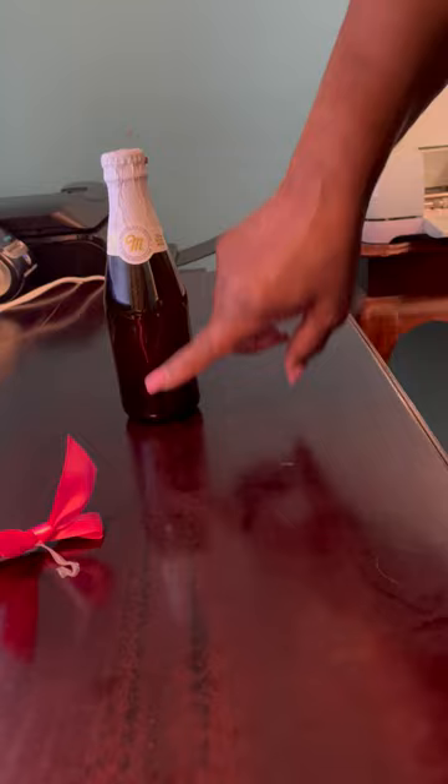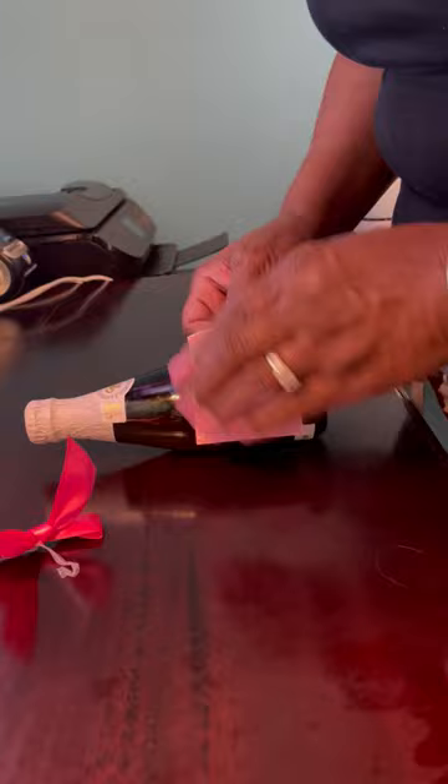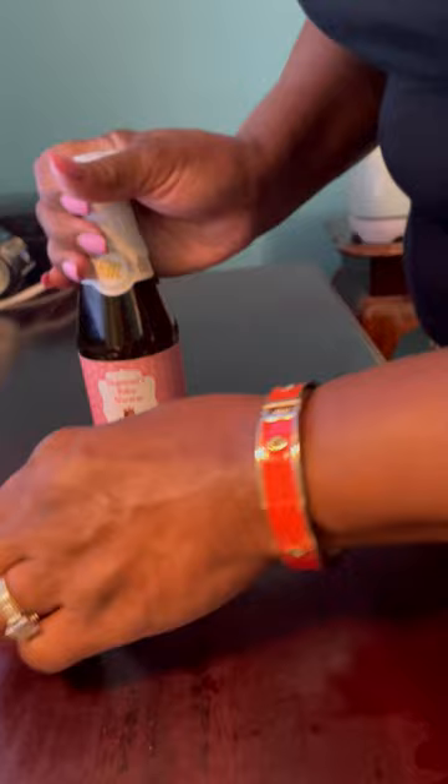Now I'm going to use my tweezers to remove the backing. I always use the M so I can use it as my guide for the center. I just lay it down on its back and make sure to smooth the label out really good.